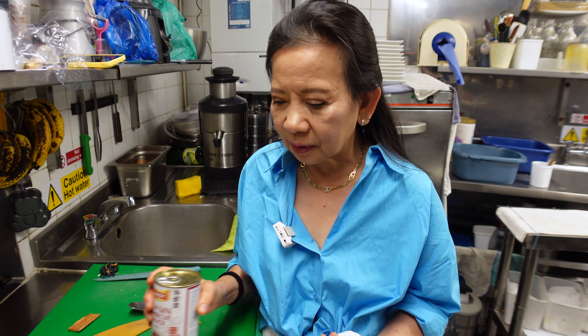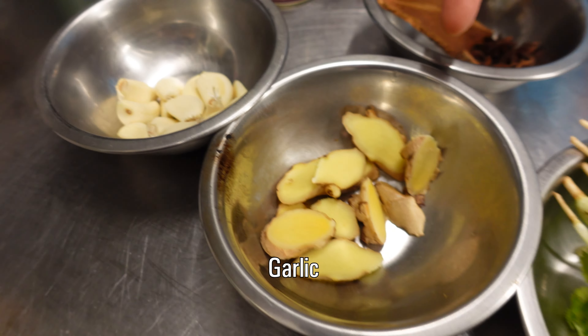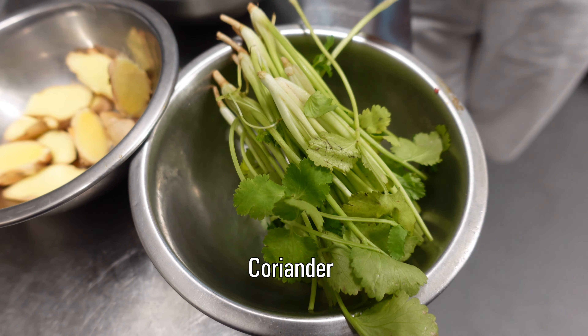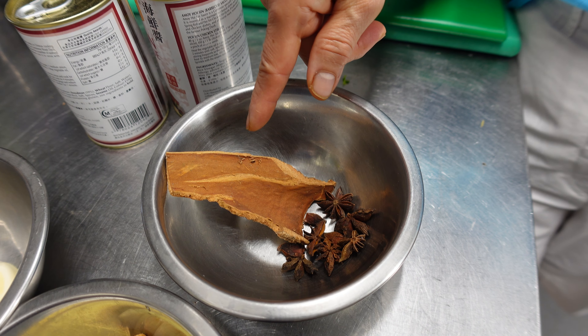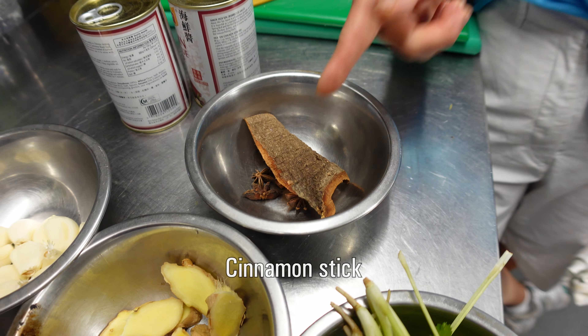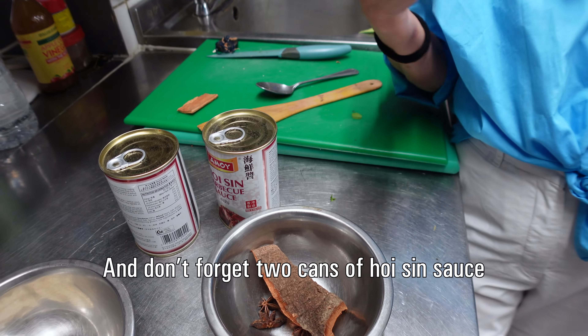The recipe doesn't need much: garlic, a few pieces of ginger, coriander, and a star anise. And this one — cinnamon stick. And some black pepper, but I didn't show that here.